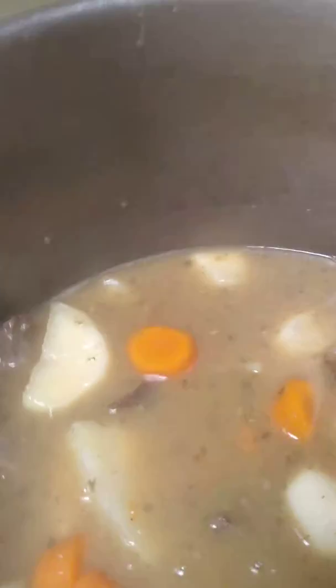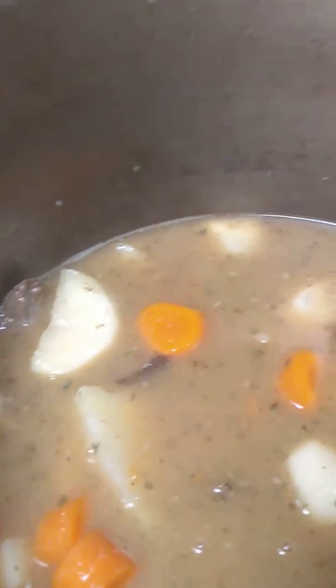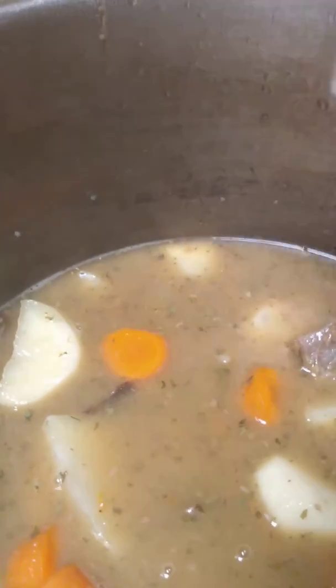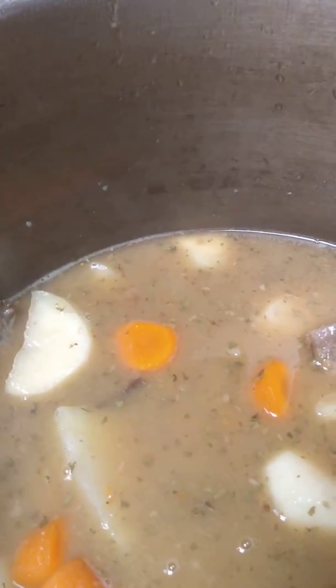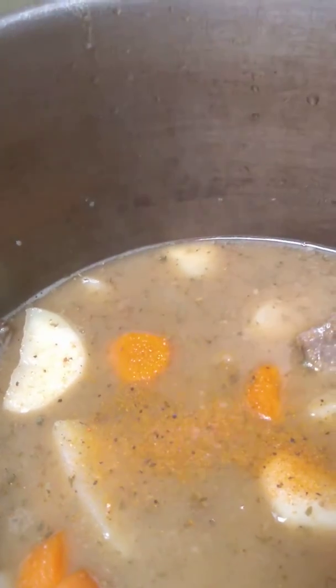And this is going to be so good. Just a little bit of seasoning salt. When this reduces, this is going to be so good.